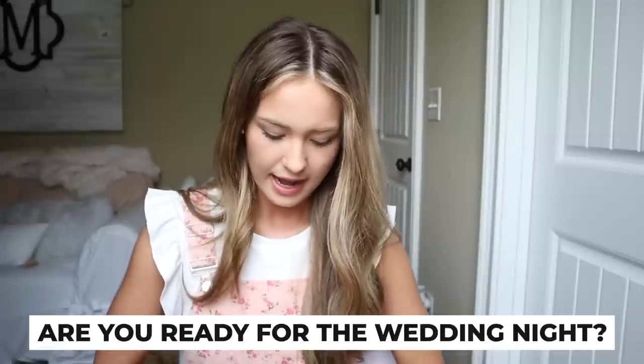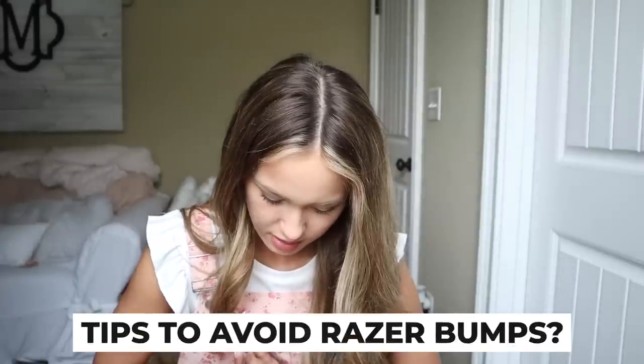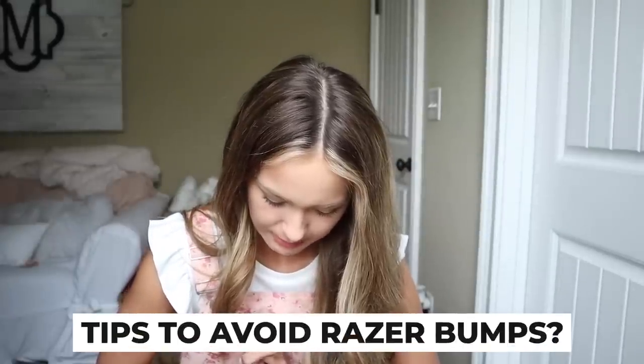Are you ready for the night after the wedding or nervous? I'm ready.